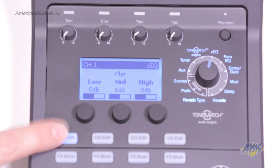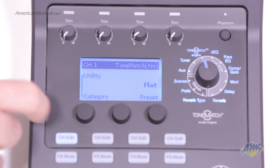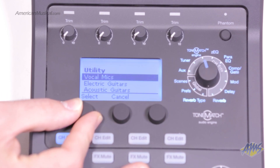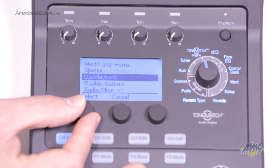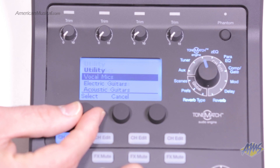This backlit four-channel mixer is loaded with powerful DSP features like reverb, delay, modulation effects, dynamics processing, and EQ. The ToneMatch audio engine, which can be used with any L1 system, is loaded with more than 100 presets to better match your true sound.